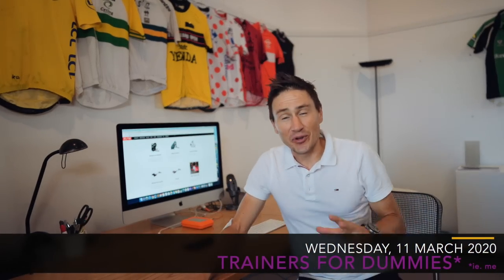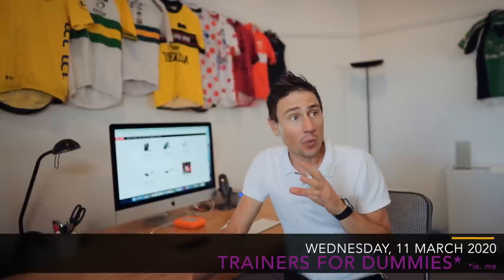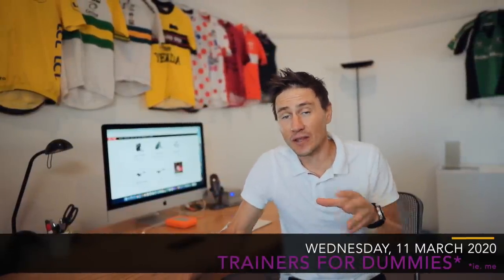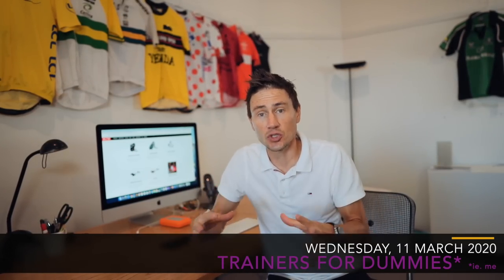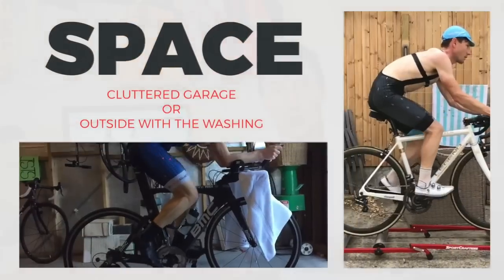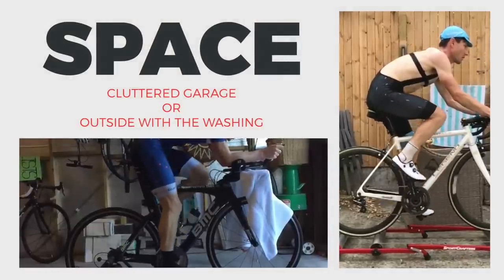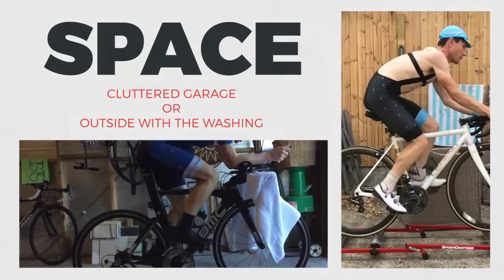I've been avoiding the whole trainer thing for a long time, and the main reason is space — living in Balmain, space is the biggest issue. Moving this year and moving away from the retail thing effectively cleared up a lot of space here at the office, and I want to use it with a trainer. The thing is, I don't really know where to start — there's a whole heap of stuff out there.